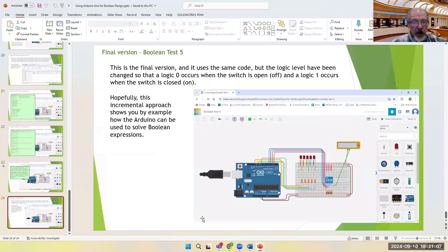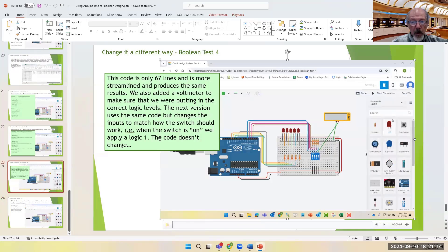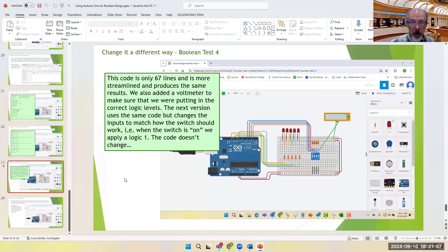Here's the simulation for the optimized version. A voltmeter was added to the input to verify: when the switch is off I get five volts, and when the switch is on I get zero volts. This could lead to a misunderstanding of how the circuit functions because we get what seems like the wrong input logic — we think ON should be HIGH and OFF should be LOW — but we still only have 67 lines of code.